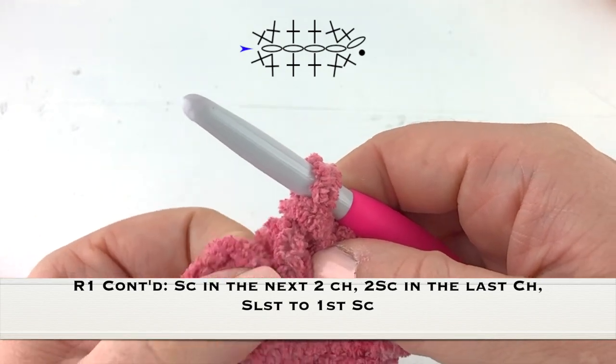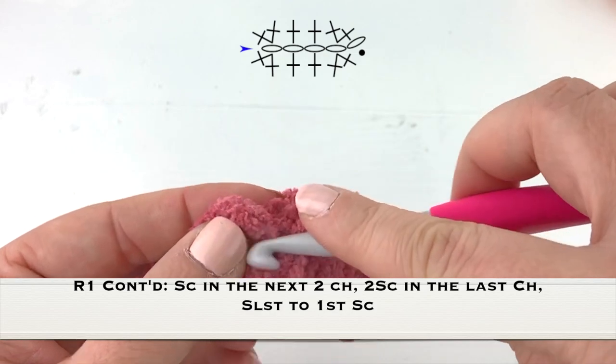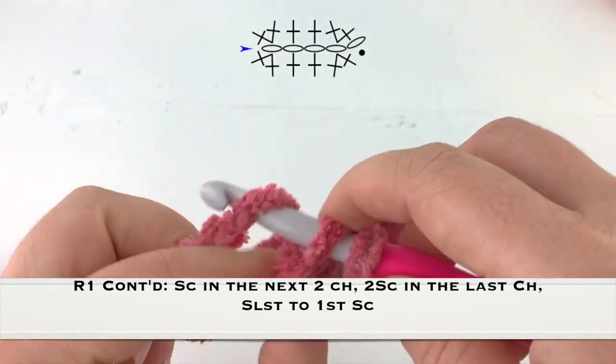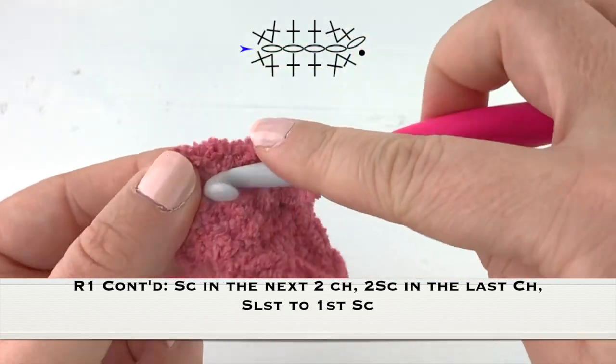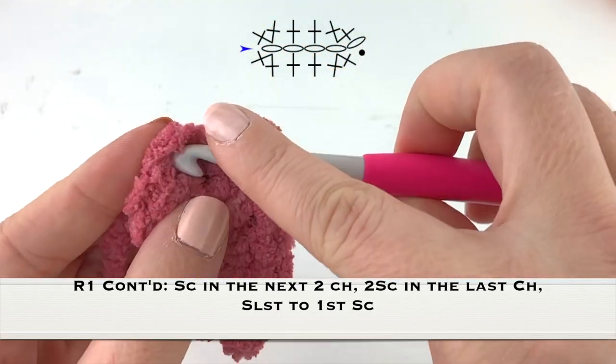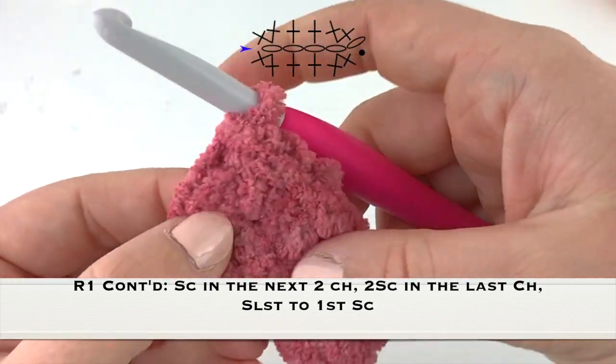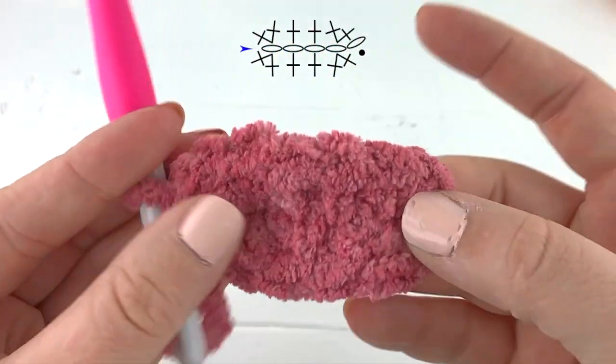Into the very last chain on this side we are going to work an increase or two more single crochet into that chain, because it has two single crochet worked in on the other side. Now we're just going to slip stitch to the very first single crochet and there you have your row one.